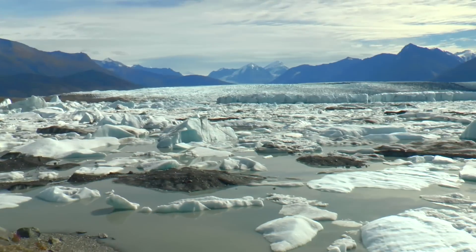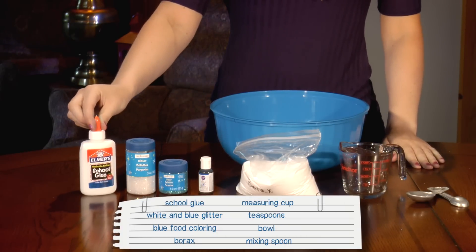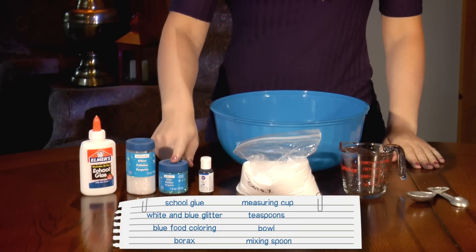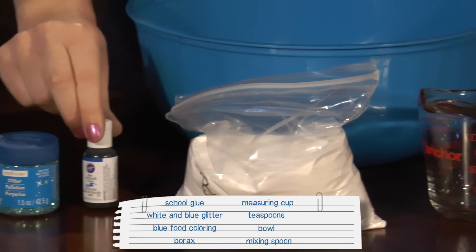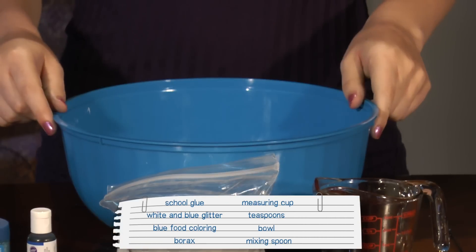Okay, so now that we know a little about glaciers, let's make some Glacier Gak. Here's what you need: a full bottle of school glue, white and blue glitter, blue food coloring, borax, a measuring cup, teaspoons, and a bowl.